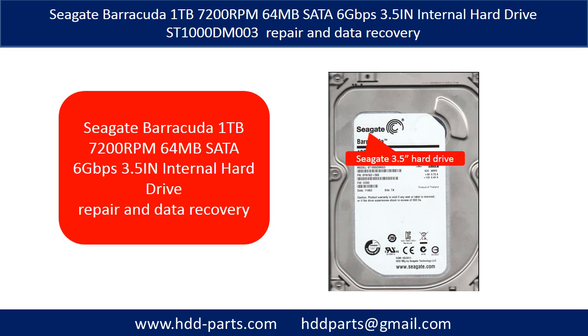Hello there. In this video we are going to talk about Seagate Barracuda ST1000DM003 internal hard drive repair and data recovery.